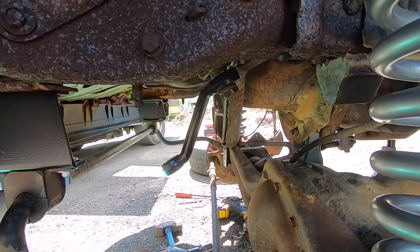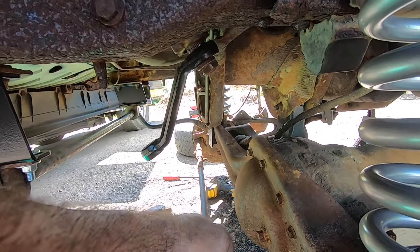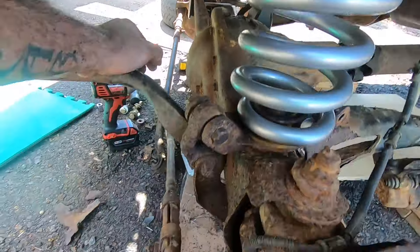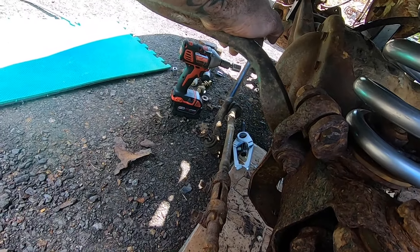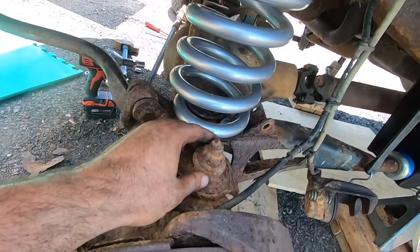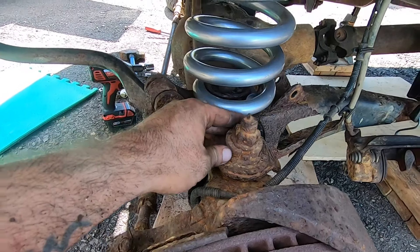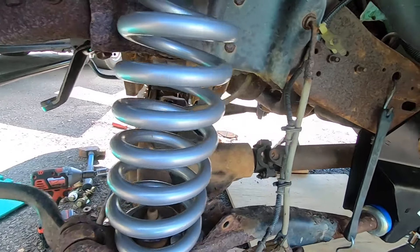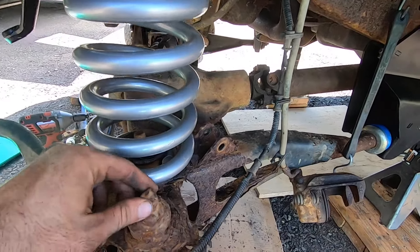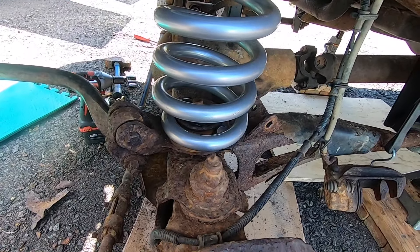The new drop pitman arm just drops it down to give better angles for the steering. I'll probably end up upgrading both the steering box and the ends here. Everything's quite old. It's gonna suck when I go to do an alignment — I'm hoping the camber is okay because if you look at the camber adjustment, that thing has seen better days. I doubt it will be okay and this is gonna be a pain to try to get off.